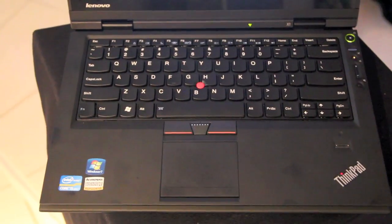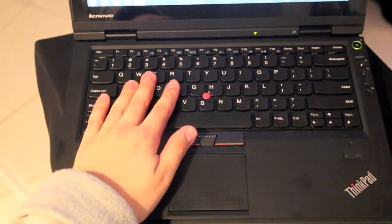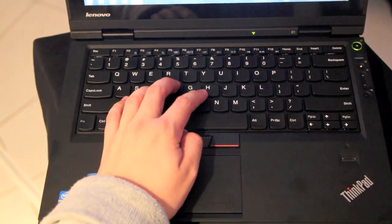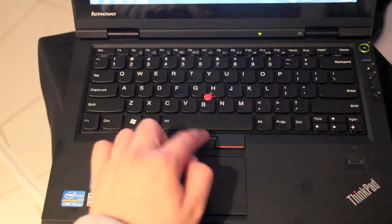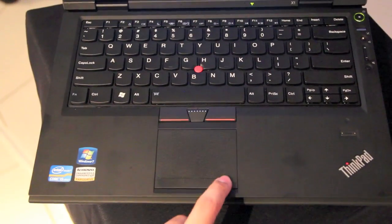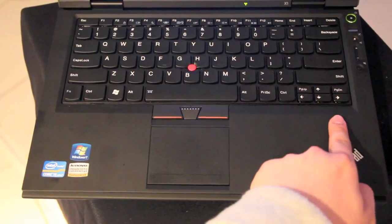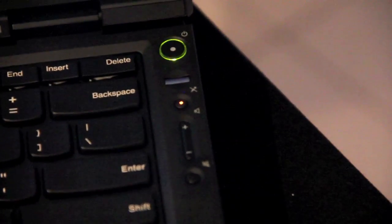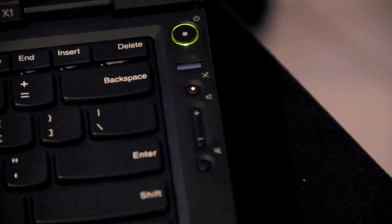It has a chiclet-style keyboard, also with a trackpoint — and I'm really a fan of the trackpoint. For the trackpoint we have these mouse keys, and right here we have the touchpad with integrated mouse keys. We also have a fingerprint reader for the business people out there. And right here we have the power button and some shortcut buttons, for example for the volume.